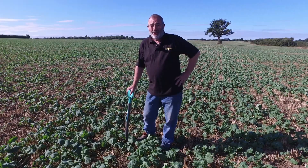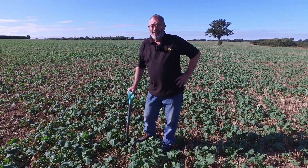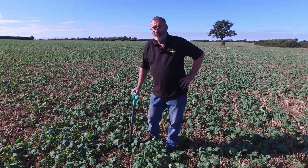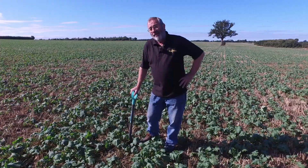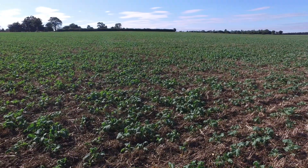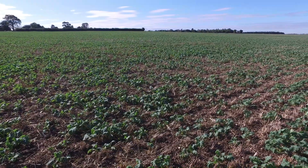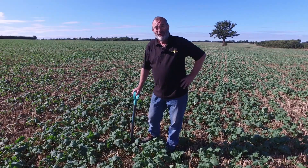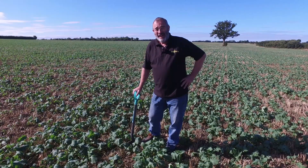It's the hybrid variety called Excited. We're quite excited about this variety because it performed well last year in a small trial we ran and established beautifully, which it's done and kept its promise this autumn. You can see here the crop behind me how well it's actually growing, and today on the 24th of September, roughly a month since I did a little review in this field, we can see how it's progressed.